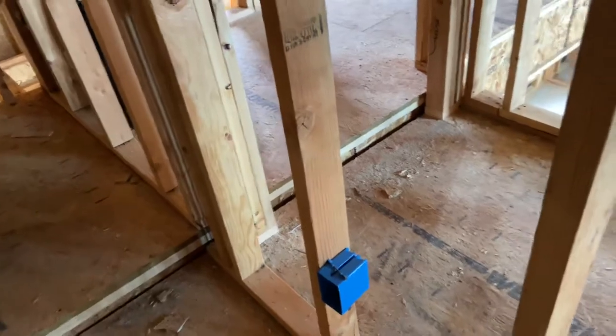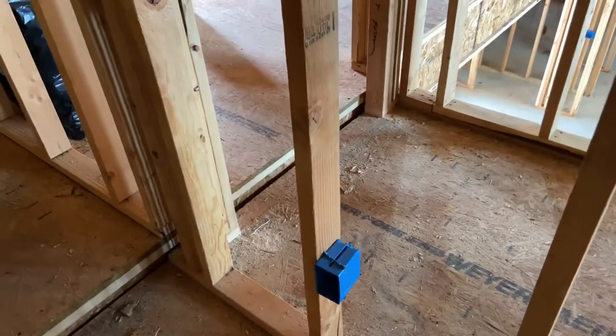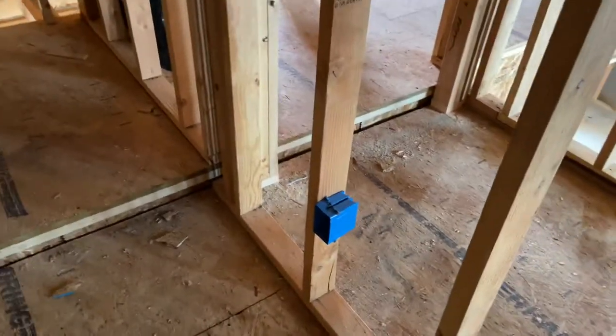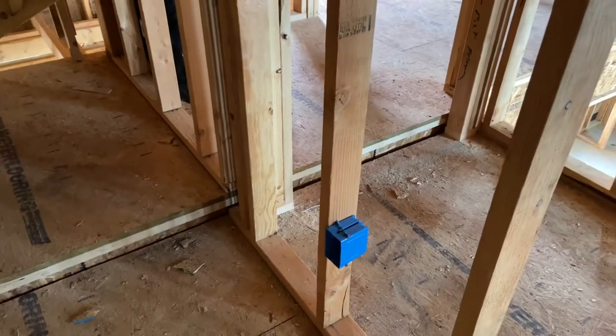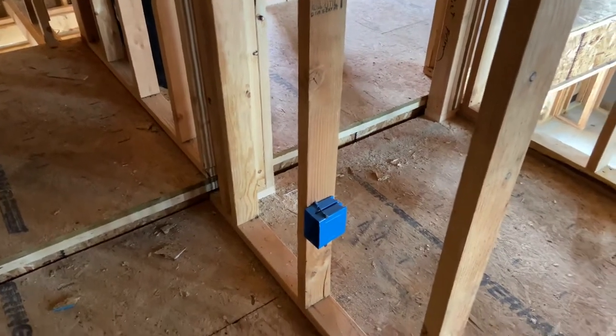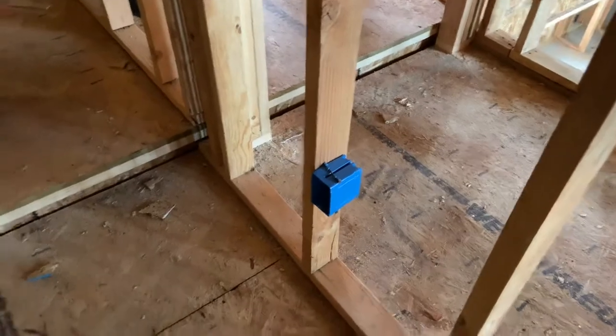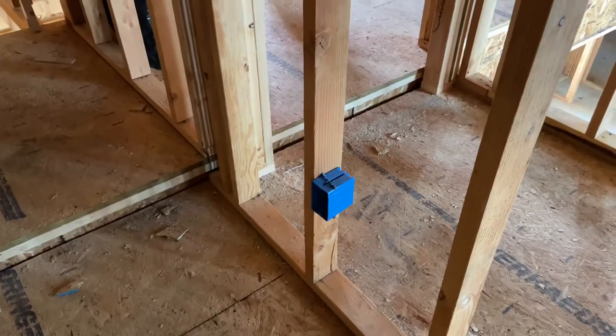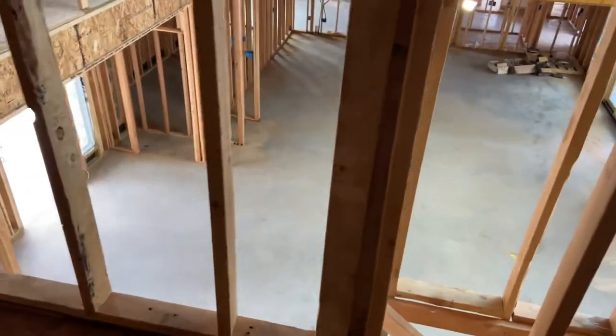I went ahead and bought doorbell wire and I'm going to run it to my front door. Spoiler alert — I'm going to have a Ring camera, so I don't really need doorbell wire or a transformer, but I'm running the wire anyway. I'll probably run it up here because this is about the best place to mount a transformer if I ever needed one.